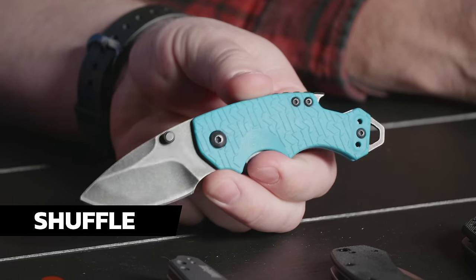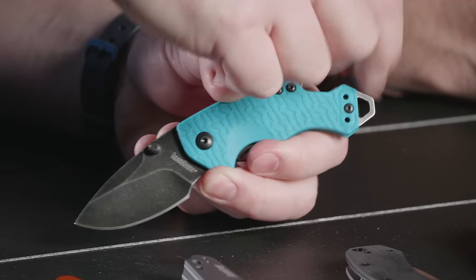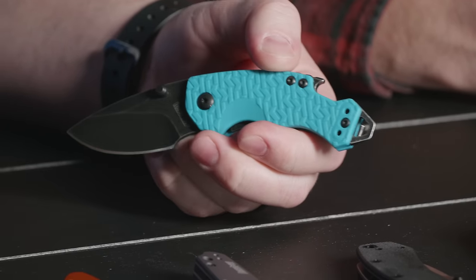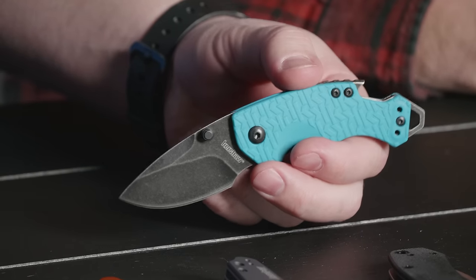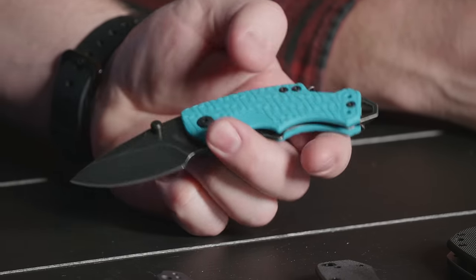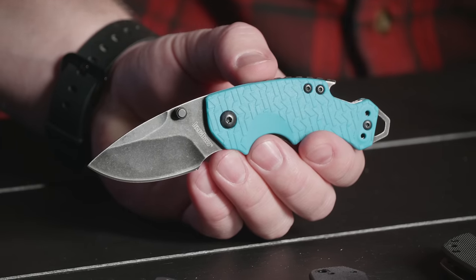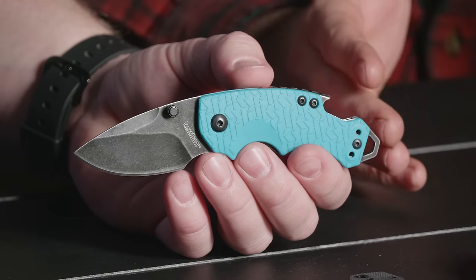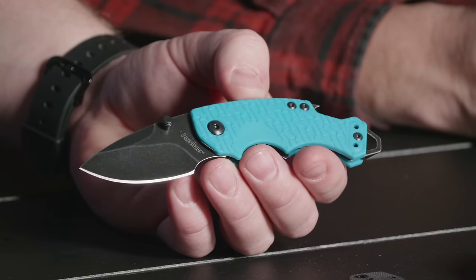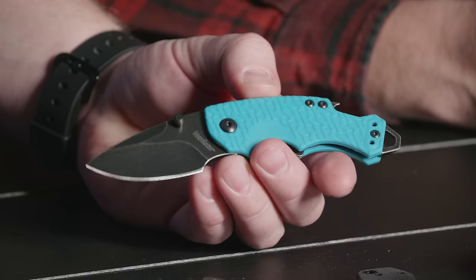You got a GFN scale, you got a bottle opener, and a lanyard hole slash screwdriver slash pry bar — a pocket pry bar. And then you got your two-way deep carry pocket clip. This thing's pretty sweet, and for 12 bucks you get an 8CR blade on it, so it's real steel. If you have a big problem with inexpensive steels, check out the piece we did on cheap steel to see what our opinions are there. But yeah, it's a great little knife. We love the Kershaw Shuffle.